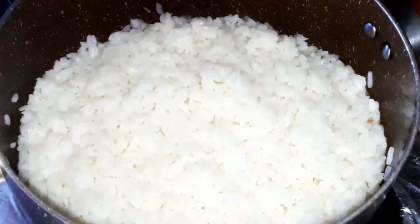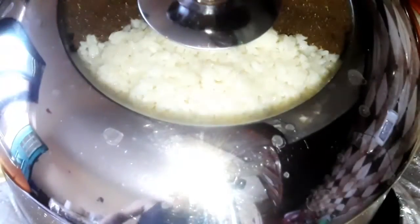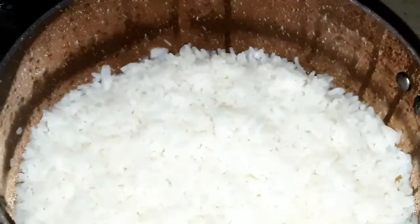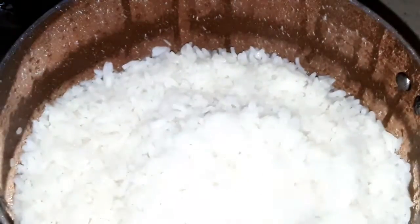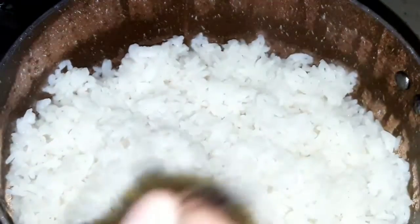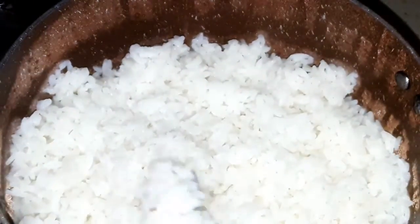Put the pot on the stove over very low heat and leave it for around 10 minutes. This is our rice after cooking — fluffy with good consistency and non-sticky.